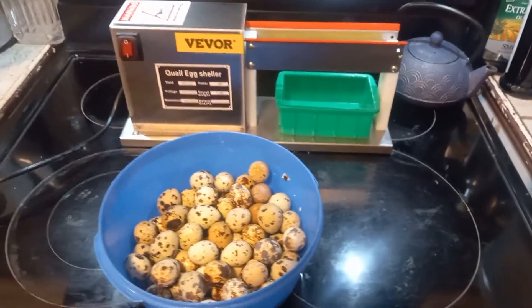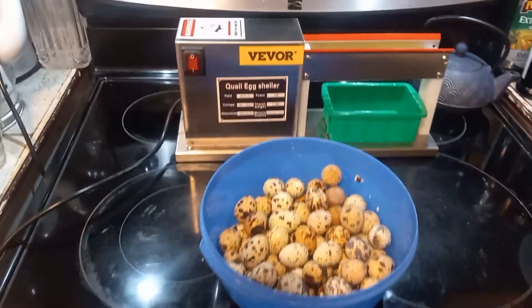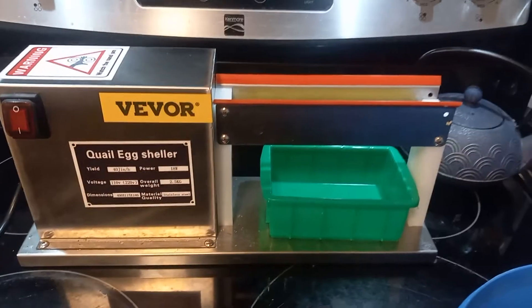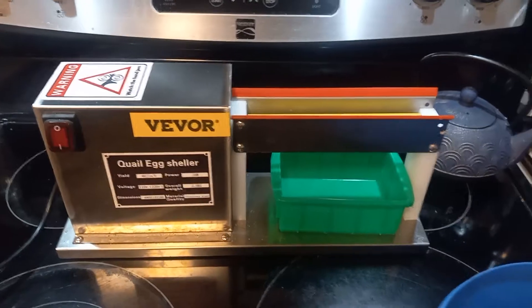Good morning everyone. We're going to do a little product review on this quail egg peeler that I purchased online and do a little demonstration of how it works.